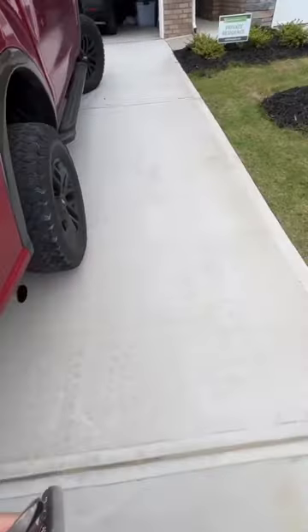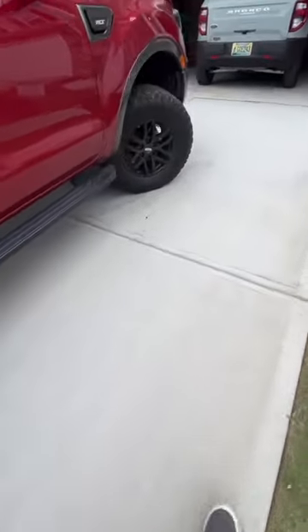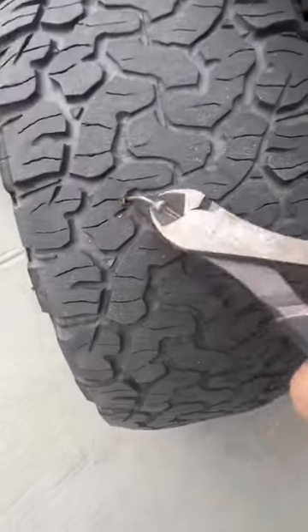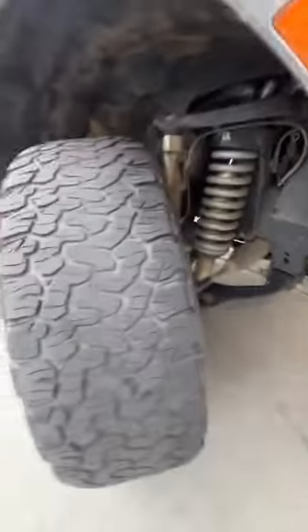Grab my 15-year-old repair kit out of the back — this will be important later. And then we're going to wrestle the nail out with these cutters. And there it is.